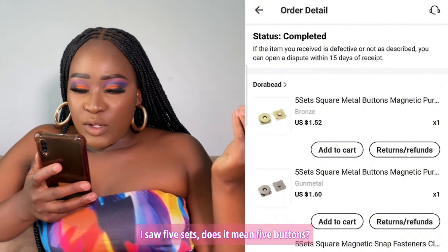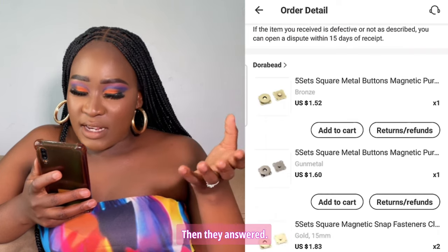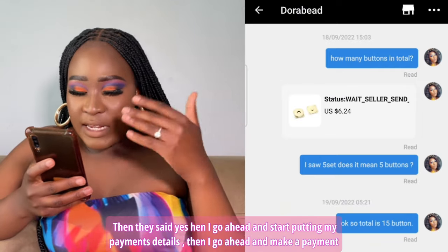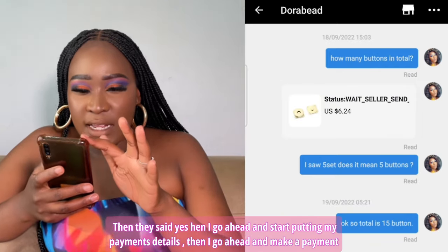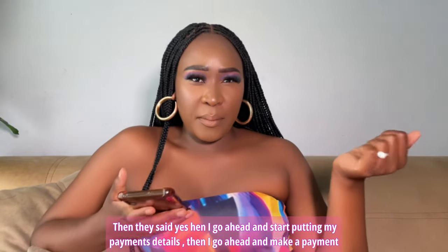I asked them: does five sets mean five buttons? They answered that in total it's 15 buttons in one set — and they confirmed yes. Then I go ahead and put in my payment details and make the payment.